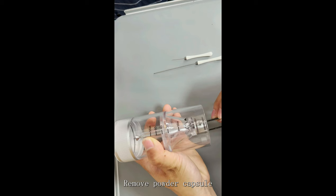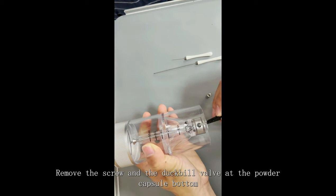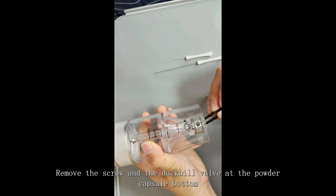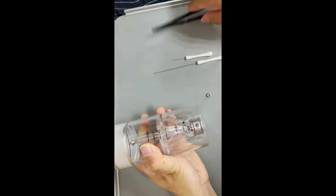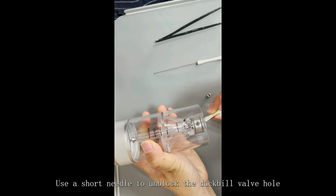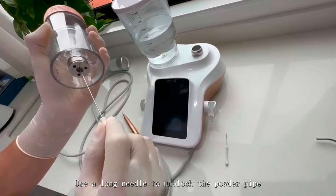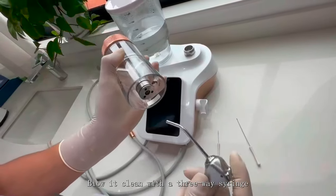Remove the powder capsule. Remove the screw and duck-bill valve at the powder capsule bottom. Use a short needle to unblock the duck-bill valve hole. Use a long needle to unblock the powder pipe. Blow it clean with a three-way syringe.